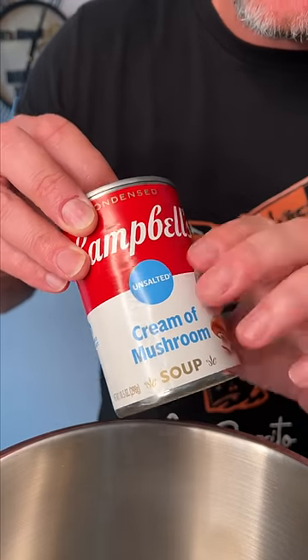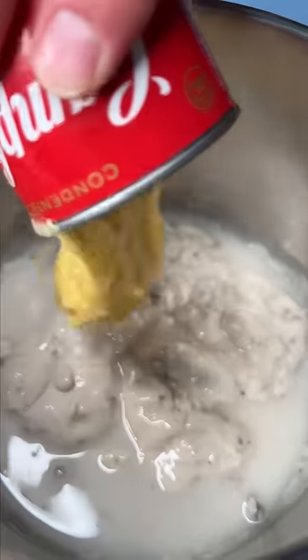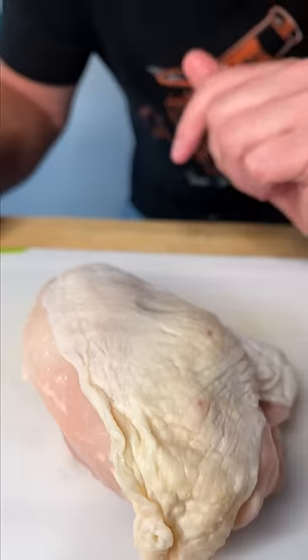$1.50 on the unsalted cream of mushroom. $1.50 on an unsalted cream of chicken. A 99 cent bag of mixed frozen vegetables. The breast of one chicken, $3.38.